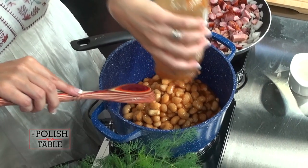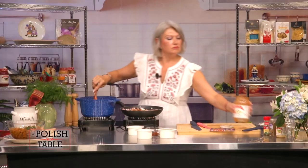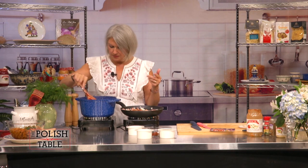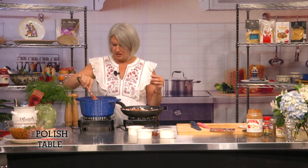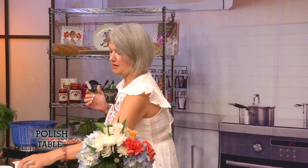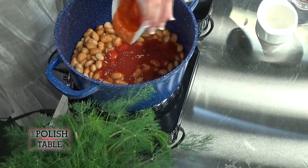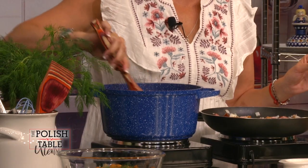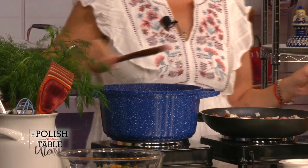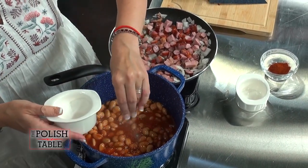You can use any other kind of bean that you want, but this is so yummy. It soaks up and absorbs the sausage and the bacon. I want to bring that up to a little bit of a boil. I always add a little bit of tomato sauce just to give it that extra taste — it makes it feel like a chili. I'm going to add a little bit of sugar because sugar makes everything better. A little bit of sugar to zhuzh up your beans.